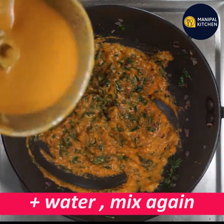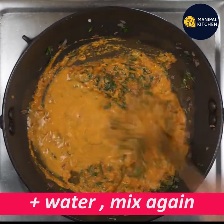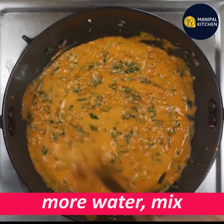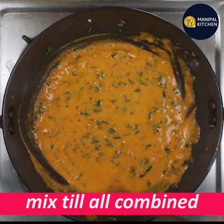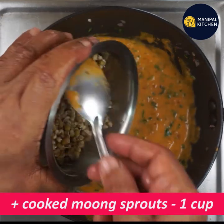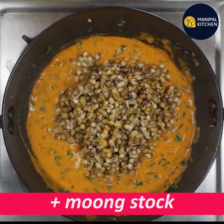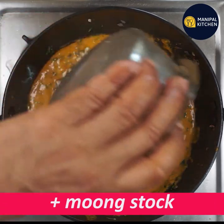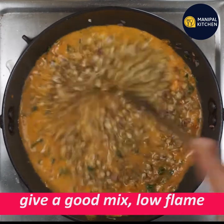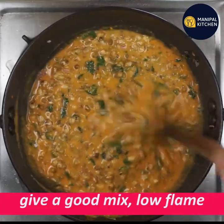If you mix the sauce, mix it. I use the sauce to cook it. I am going to mix the best for the middle flame. If you want to cook it in the plate, you can cook it. Mix the plate.